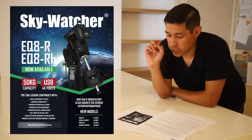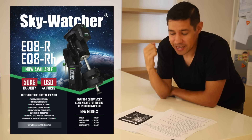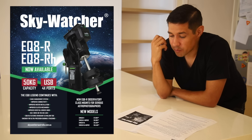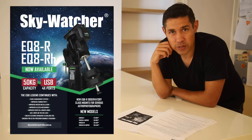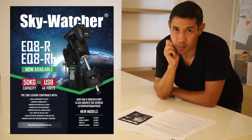So super excited about this Skywatcher EQ8R. Thanks for watching this premiere, especially if you're watching this live with me at the Bintel store in Sydney. It's about time for us to go and have a beer, I think. So thanks all for watching this little product announcement. I hope you've enjoyed it. I wish you all clear skies, as usual, and a happy existence. But remember, everything is meaningless, and we're all going to die.